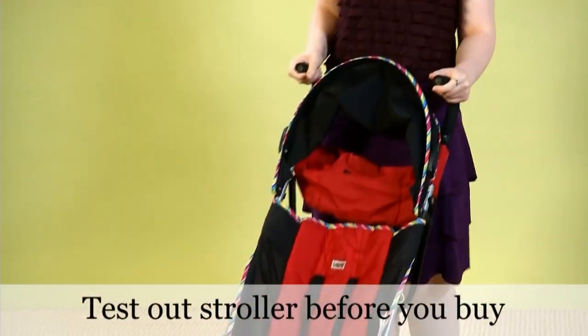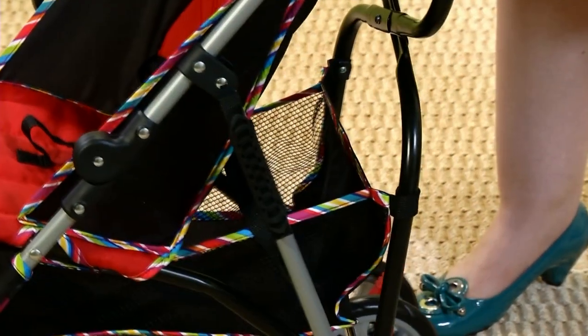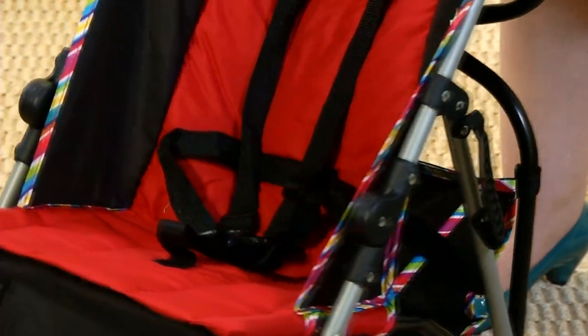Test it out before you buy. Make sure you like how the handles feel, where the basket is, and that you feel comfortable maneuvering the stroller.